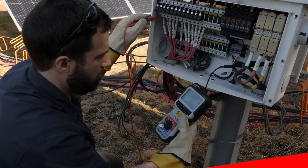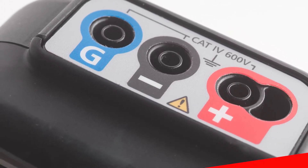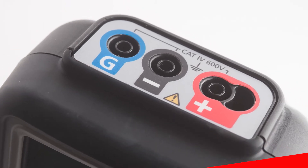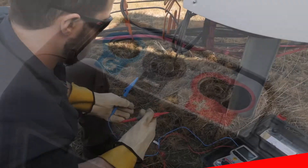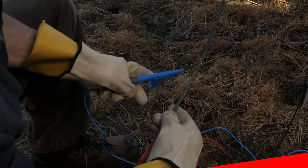The MIT 2500 also includes a unique guard terminal which allows you to avoid inaccurate diagnostic results from surface leakage currents by connecting the guard terminal to a bare wire wrapped around the surface of the object under test.